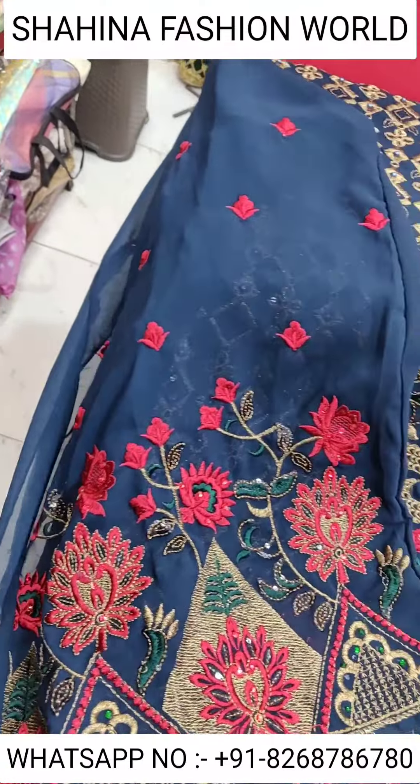And thread work, two side borders, heavy dupatta work. This is the model pick — amazing design by Funcreation.